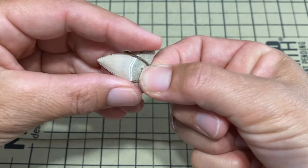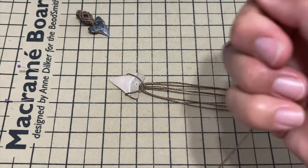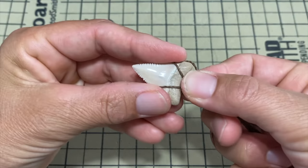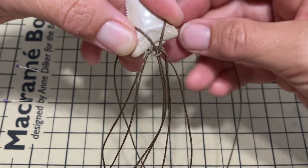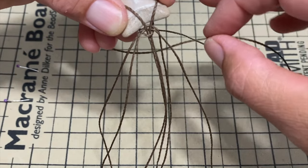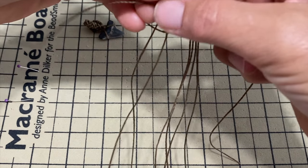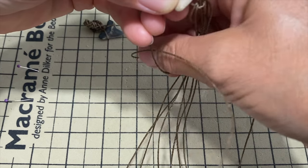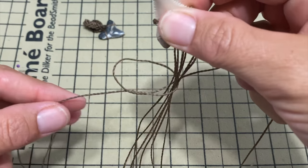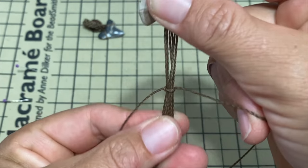Now take the last 60 centimeter string, fold it in half, and we're going to do a square knot around everything. I'm going to do it in the back. To do the square knot: hold the string in the middle — left goes underneath all the strings and on top of the right; right goes on top of all the strings and into the loop of the left. This is a bit tricky because I have to hold the strings at the same time. Then tighten it and push it up against everything.